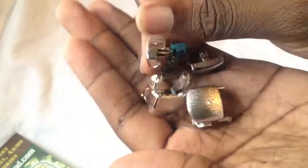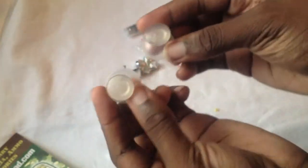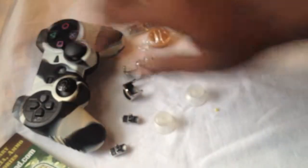Also, I got some L1s, R1s, those types, and a directional pad. I got the chromes, and as you can notice, clear thumbsticks. So I'm going to be putting all of this into that controller.